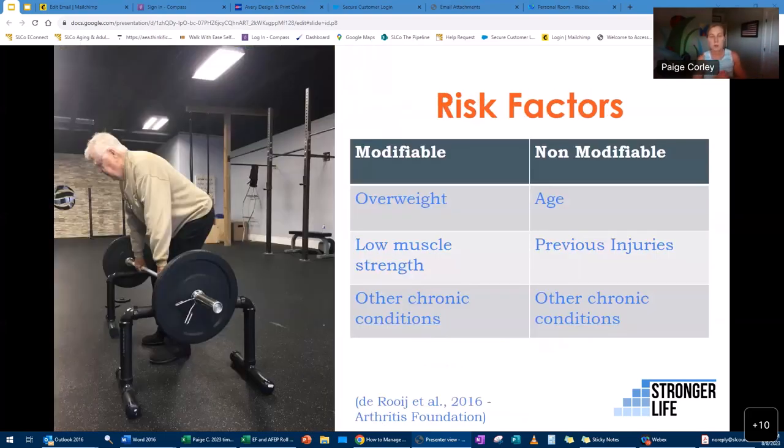Risk factors for osteoarthritis include non-modifiable ones like age and previous injuries. Any previous injuries make you more prone to developing arthritis, as do other chronic conditions, especially those that come with inflammation. The modifiable risk factors include being overweight — and that means finding a healthy weight for your body, not necessarily a dramatic weight loss — as well as low muscle strength and chronic conditions that cause inflammation.